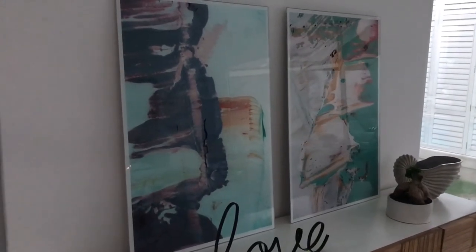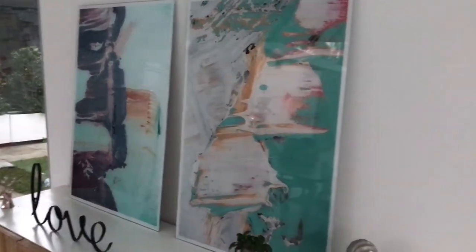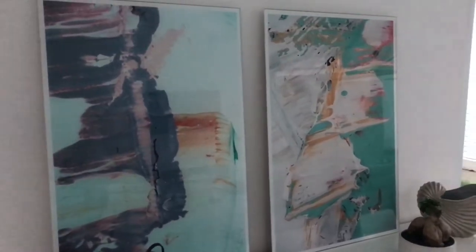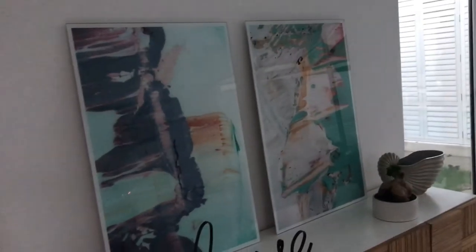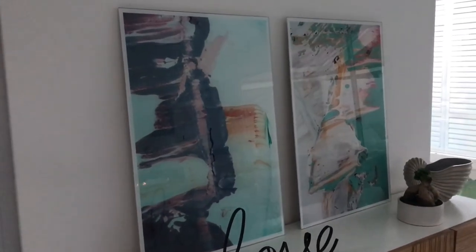These are one of my most popular prints and they do come in a range of sizes. As you can see, the reflection is actually quite strong, so in a home when it's mounted on a wall it looks fantastic. What I'm going to do is quickly show you how they get mounted, because these are actually just sitting on the bench at the moment.